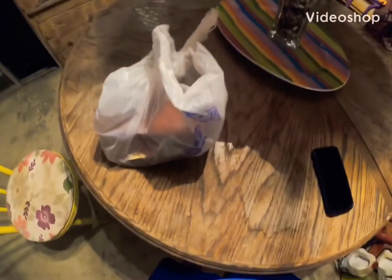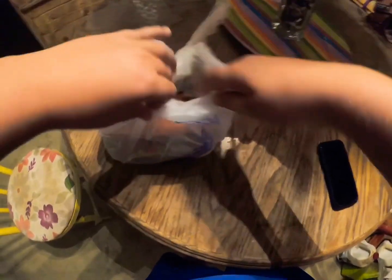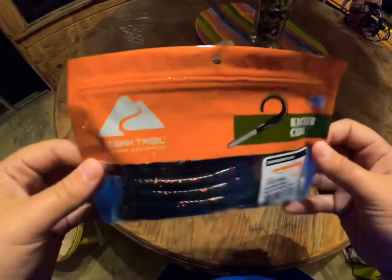Alright guys, welcome to my first video on my GoPro — I have the GoPro Hero 7 Black. We're gonna be doing a little Walmart unboxing. I went to Walmart and got a couple of baits, so they actually make their own soft plastics now.